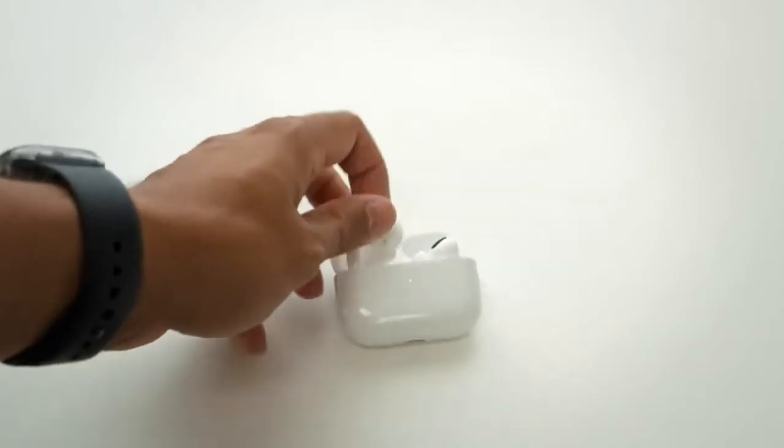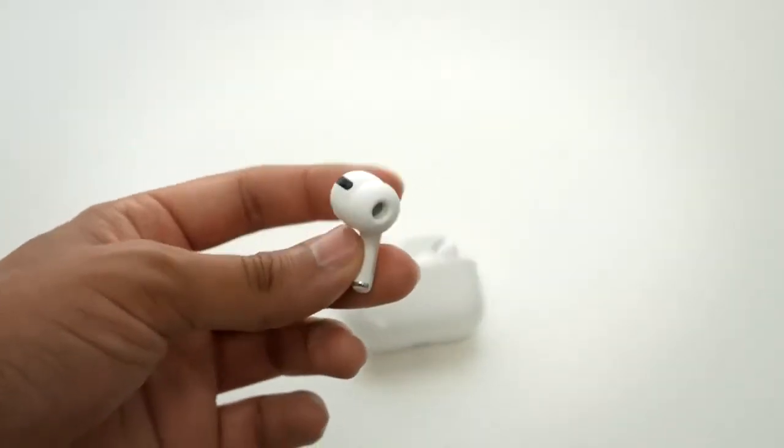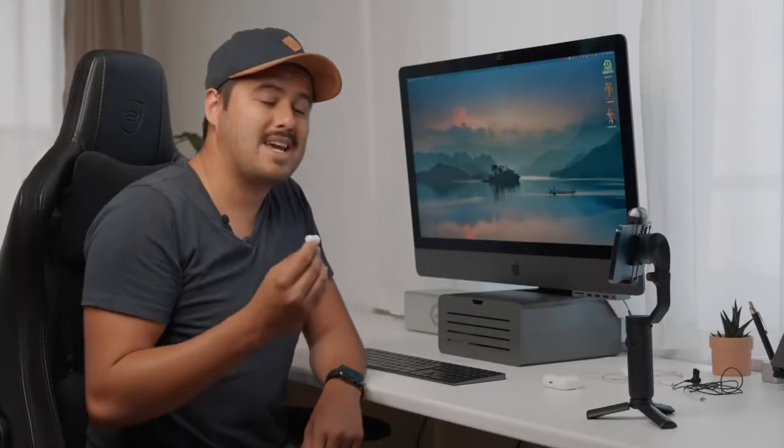Now if you want to do more instructional videos where you have to move around a lot, then probably a wireless mic would be the better option. The ones I'm using right now are the AirPods Pro, which I borrowed from Gabriel. Keep in mind when using the AirPods that you can only use one earpiece — it will listen to only one of the microphones. Unfortunately you can't use the second earpiece to record an interviewee, for example. Hopefully Apple will update that in the future — that will definitely be a game changer.